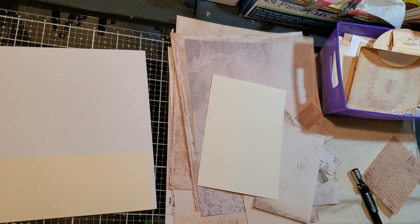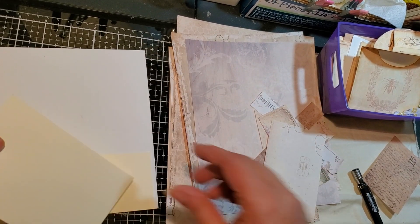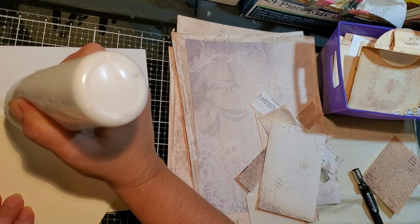Hello guys, I'm back again. So let's finish this baby. So then here we were, in this video we're making the pockets for the journal.